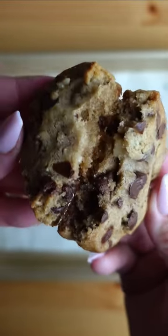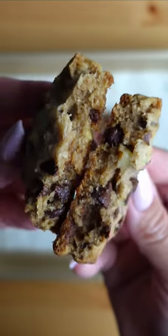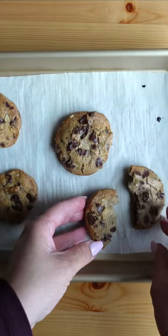For more recipes, visit mybakescape.com. Be sure to subscribe to my YouTube channel at My Bake Escape. Thanks for watching. Have a sweet day!